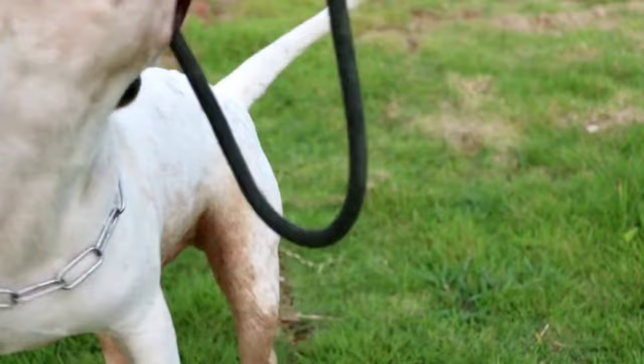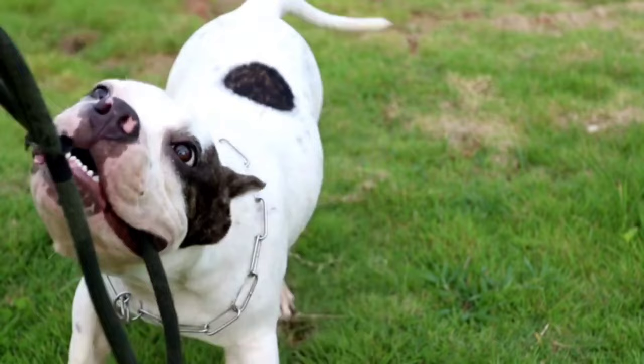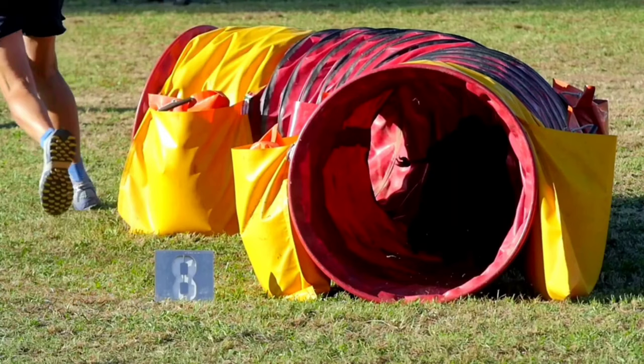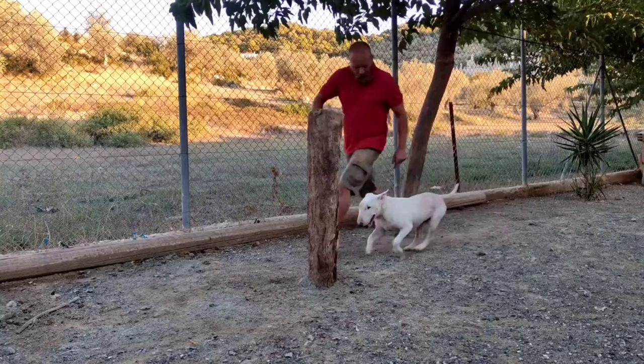Cool down for five to ten minutes at the end of every training session. Choose activities the dog enjoys. Every training plan should be customized to the specific needs and physical condition of the specific dog. Gradually increase the duration and intensity of the exercise.